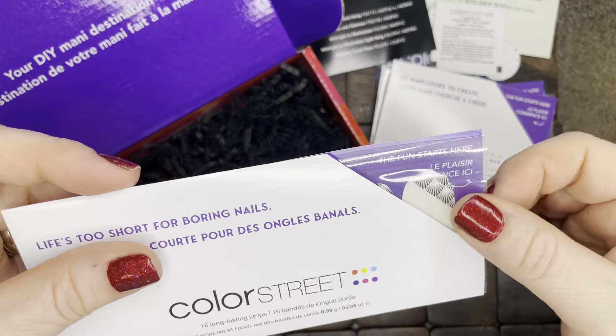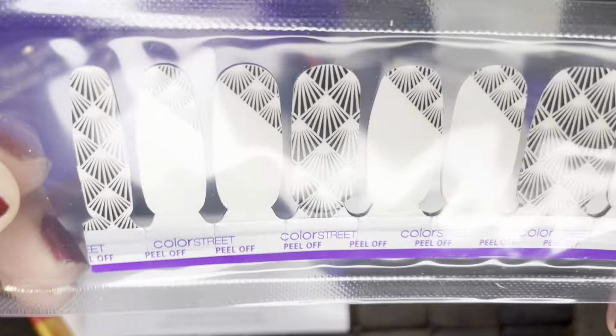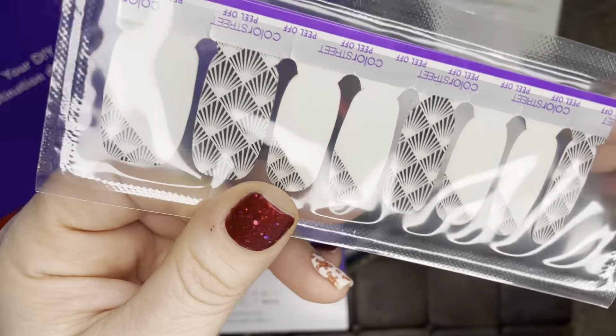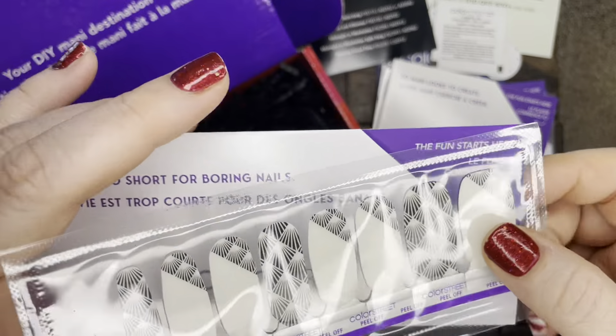And then the last set here looks like it would be an overlay. It's called Roaring Good Time and it has that Roaring 20s kind of shell accent look. So that is super cool. That would be pretty over that gold and glitter.